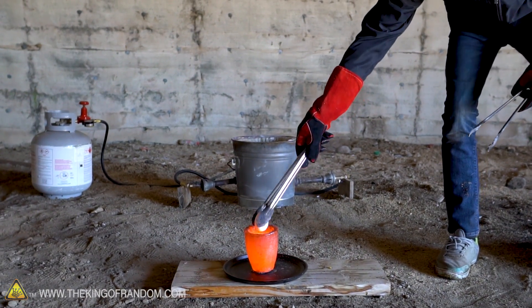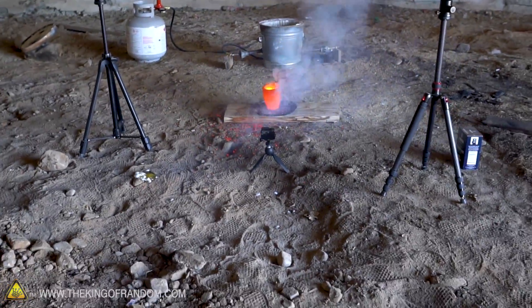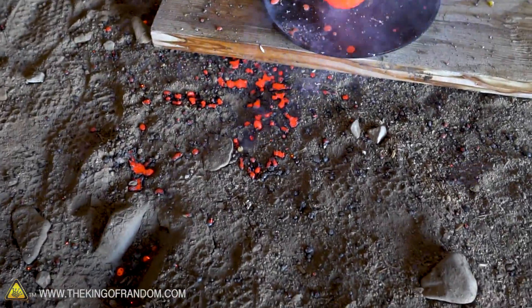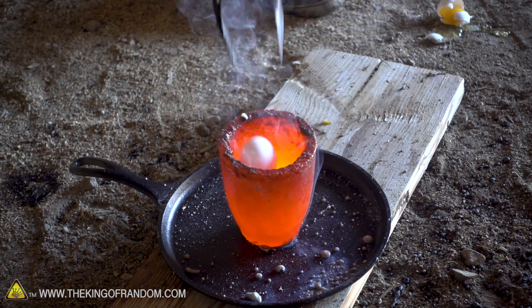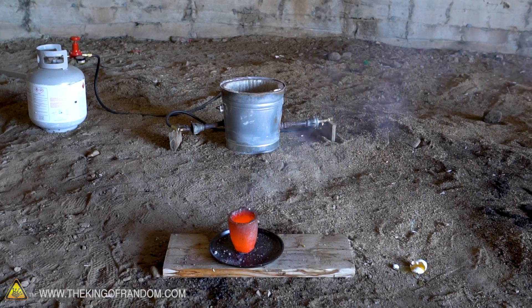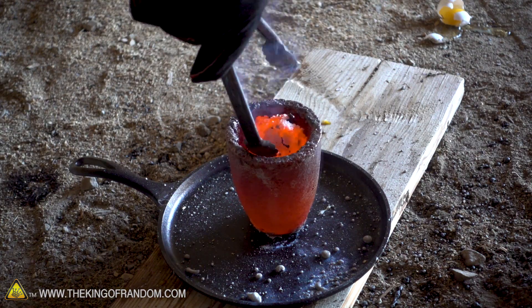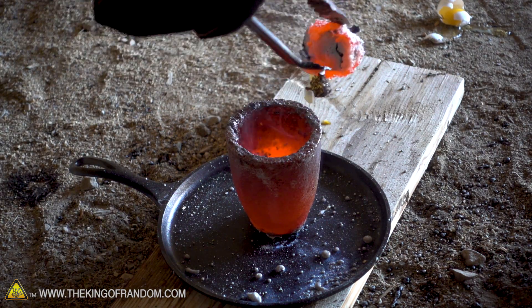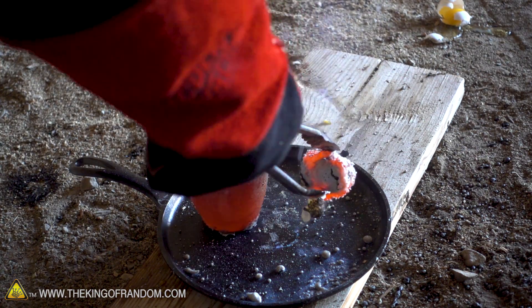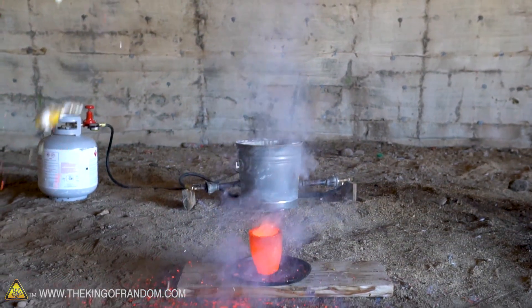Three, two, one. Wow! Let's do another one. Three, two, one. I guess it had cooled down a little bit. That smells so bad. There's our egg already partially cooked through. The first egg exploded violently. The second egg — not so much.